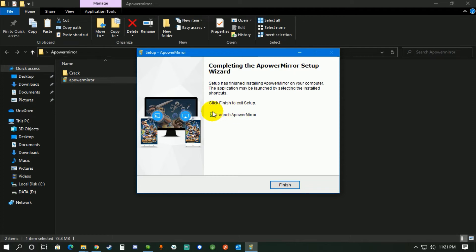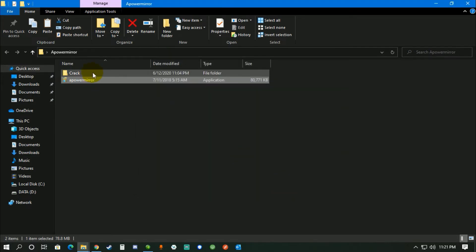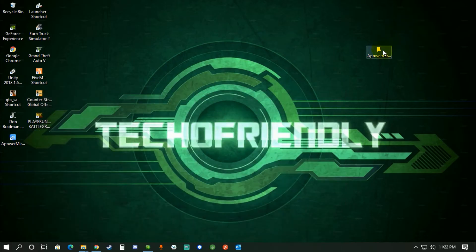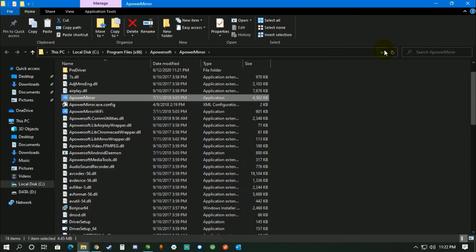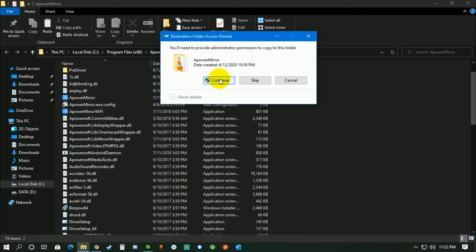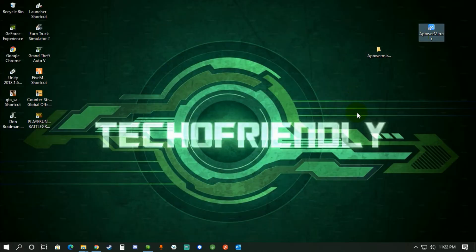Don't launch the application as soon as it's installed. Click finish, then go to the crack folder and copy the DLL file. Paste it to the location where you installed the application — right-click the desktop icon, click open file location, paste the file there, click replace the file in the destination, click continue, and you're done.